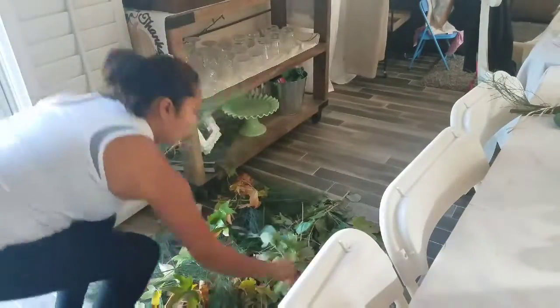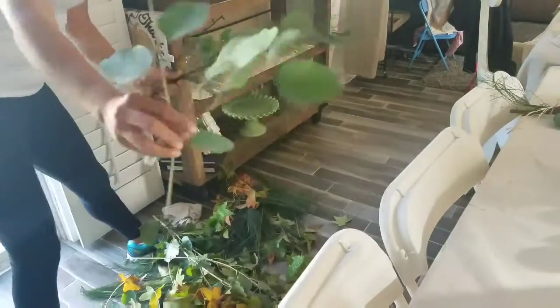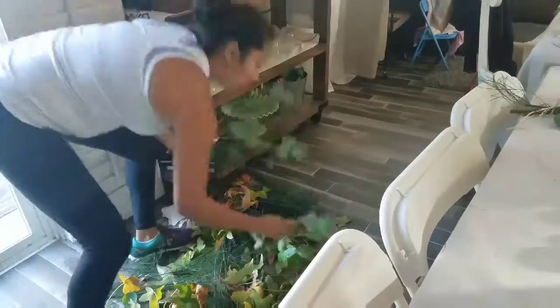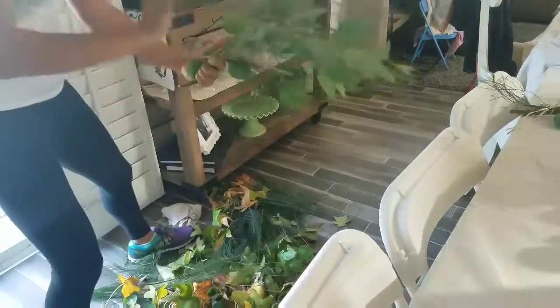Hey guys, I am so excited to be showing you what I'm doing today. What I did today is I'm bringing the garden inside my house and using it to decorate my dining table for Thanksgiving.